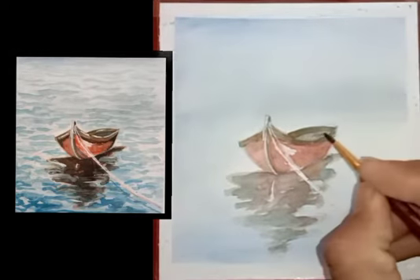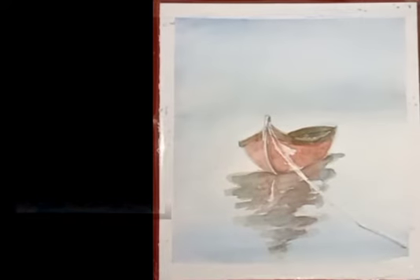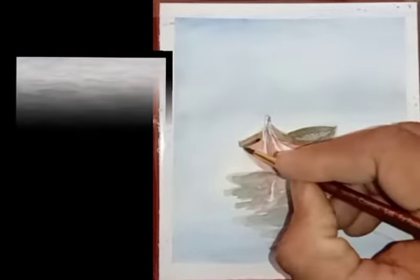Here is the second layer of blue color. Now here we will have to use dark brown.